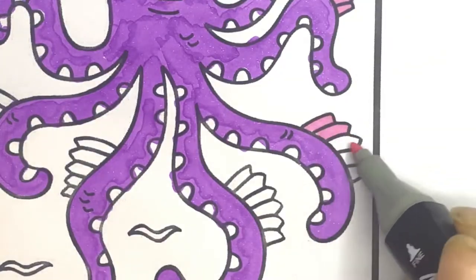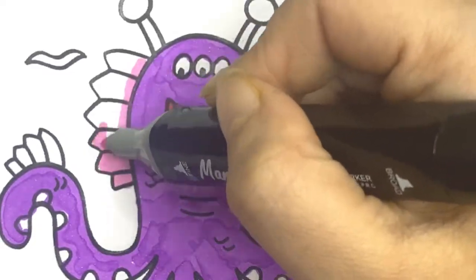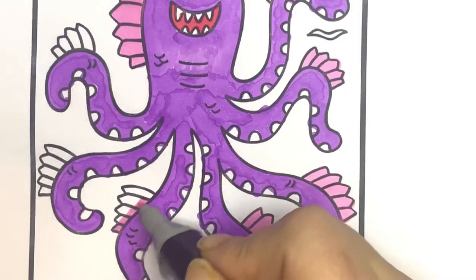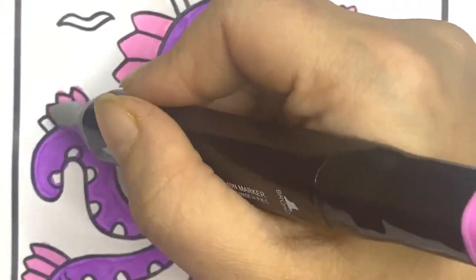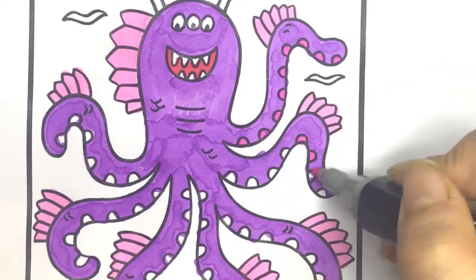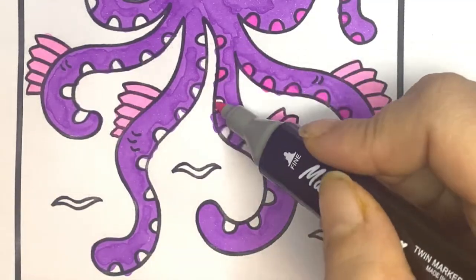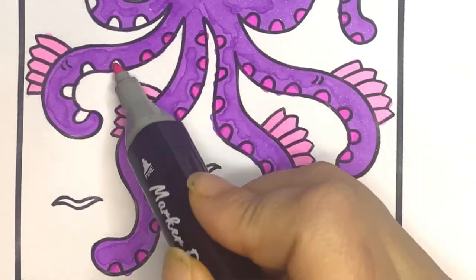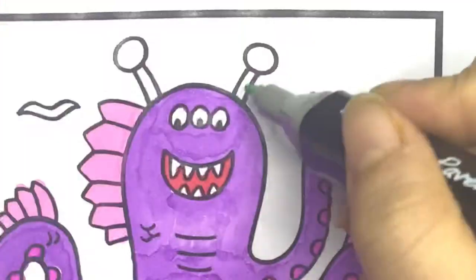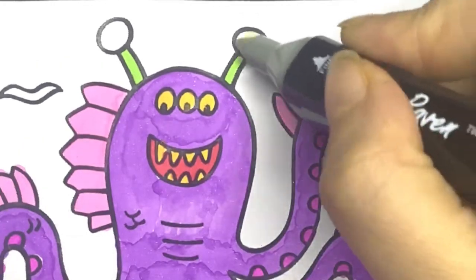And now I'm coloring the fins with the color pink. And now I'm coloring the dots with the violet color. And now I'm coloring the antenna with the green color. Let's make the eyes and teeth with yellow.